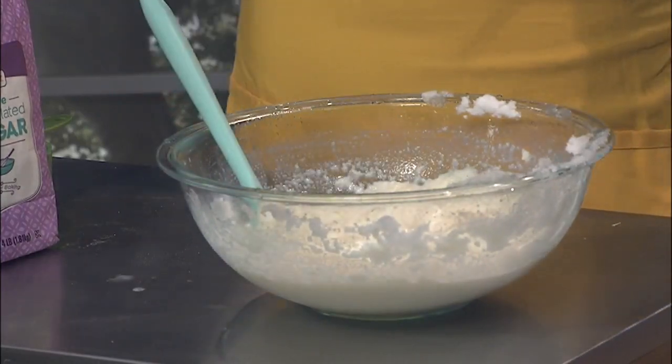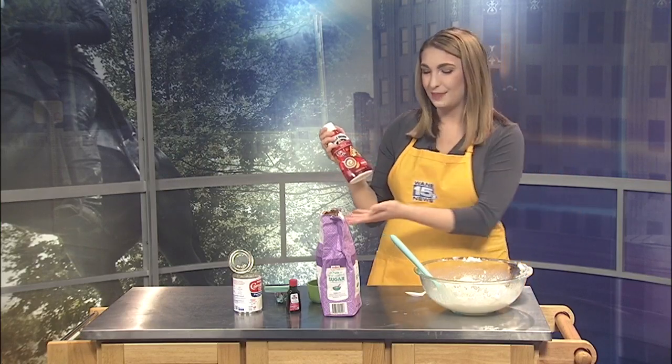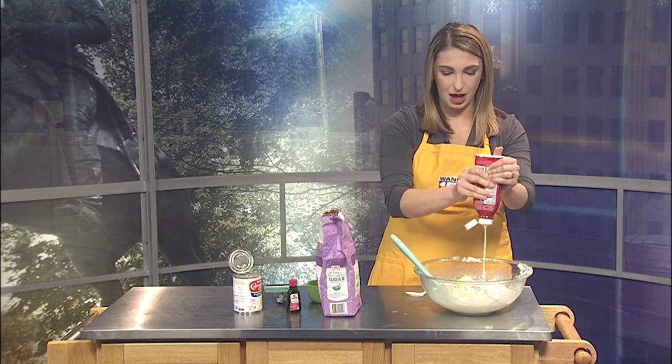I also picked up some sweetened condensed milk that is in a little squeeze bottle, which I thought is fantastic because it always comes in cans and you don't know what to do with the rest of it. So I'm just going to put some over here and sprinkle it on top.